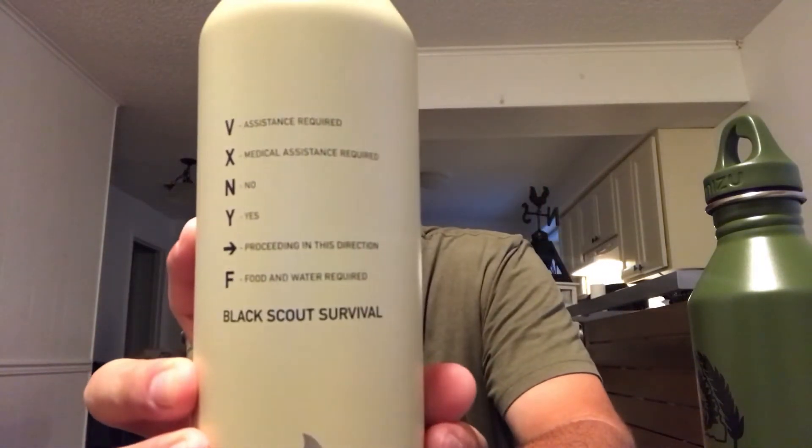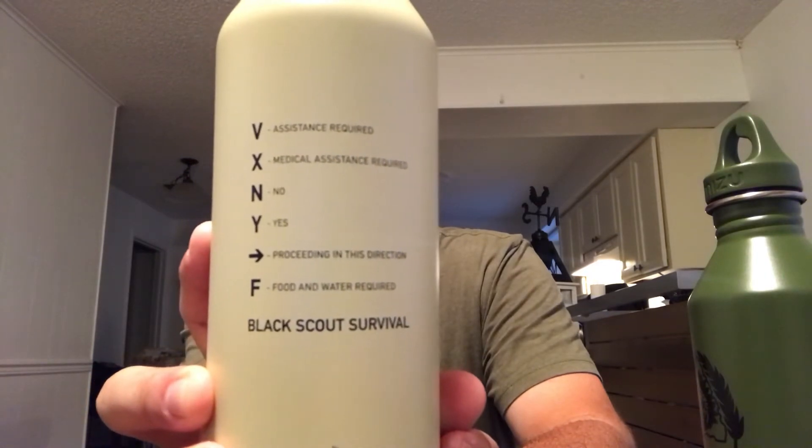It says: V is for assistance required, X is for medical assistance required, N is for no, Y is for yes, an arrow pointing right means proceeding in this direction, and F is for food and water required. I thought it was pretty cool that he added that on the canteen instead of just being a plain canteen - some good survival information on there.